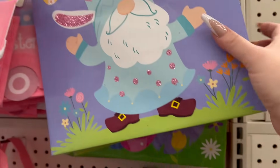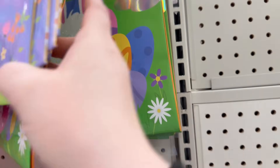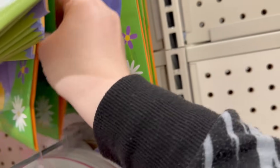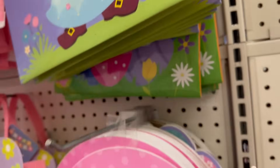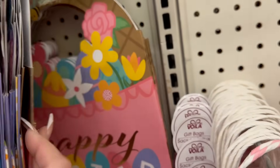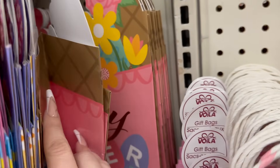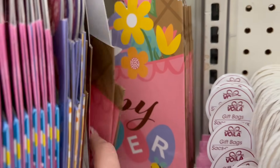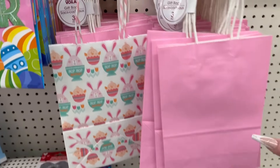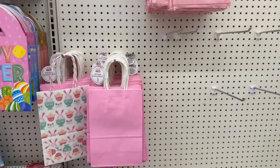Here's the gnome design and the side panel, then here's the rabbit and its side panel. There's another one — 'Happy Easter' like an Easter basket with some floral inside, and the side looks like the Easter basket. They also have a three-pack of Easter bags in pink, so you get a pack of three where you can DIY them or just leave them as is.